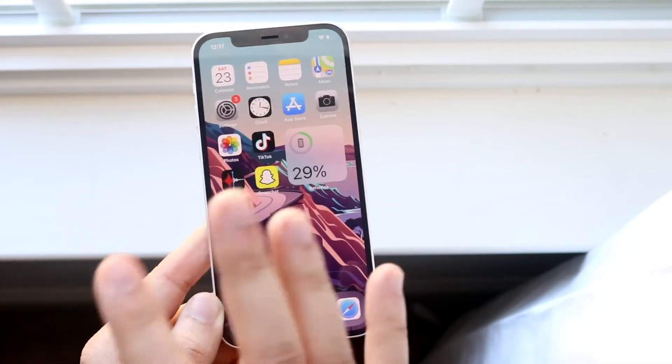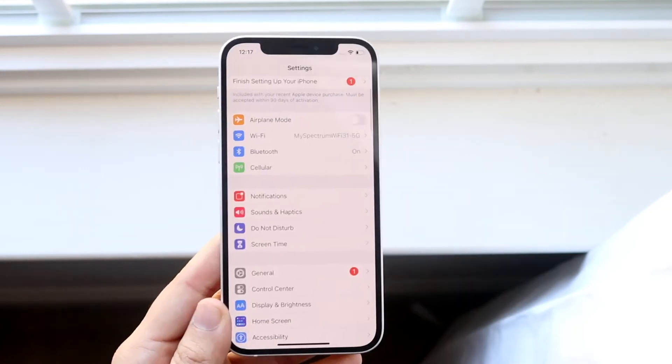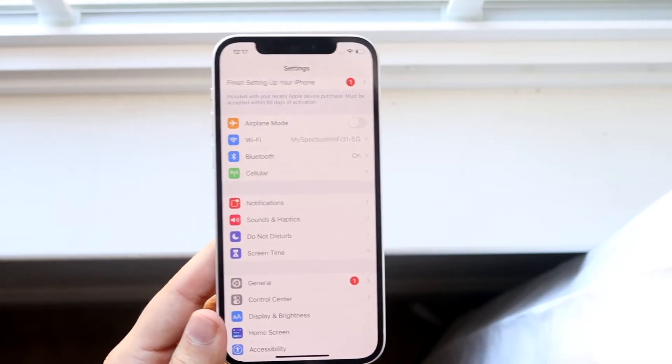The next thing in this segment is to go into your settings. Once you're in the settings, go into your Wi-Fi settings right here and make sure the Wi-Fi connection you're connected to is actually a stable connection.